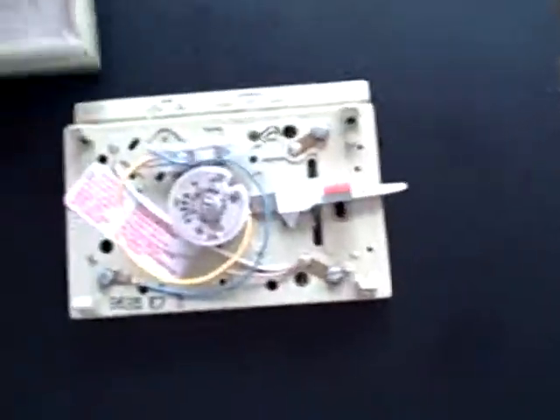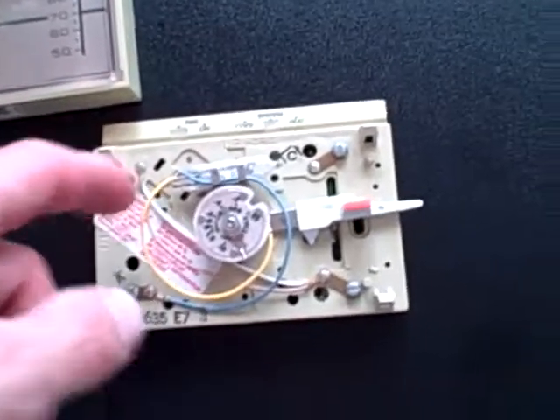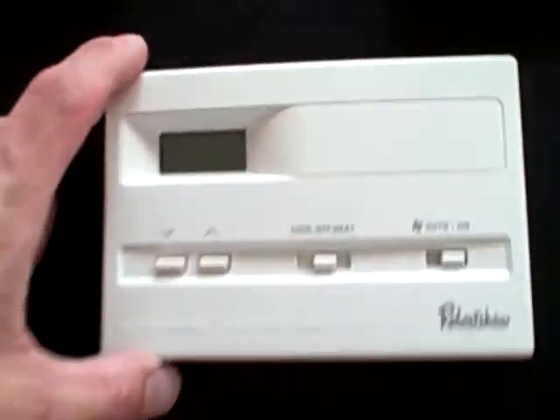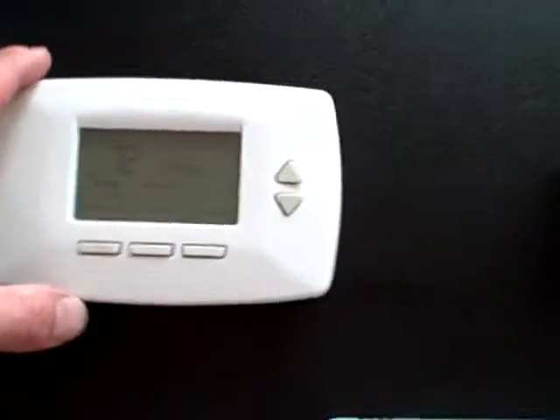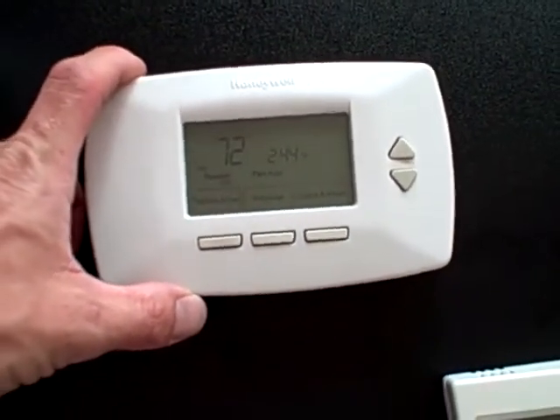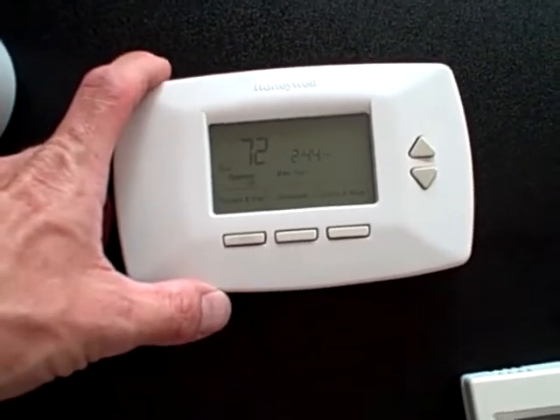I've brought a few thermostats here off my junk pile. We have a standard mercury thermostat — you can see it's got the little mercury bulbs, though some newer ones have magnets instead. This one here is a digital non-programmable, and this is a digital programmable, capable of doing heat pumps and gas and all kinds of other stuff too. There are other versions out there as well.